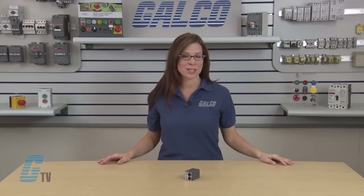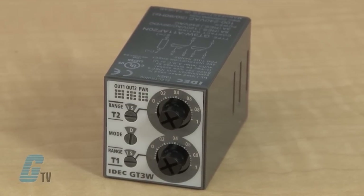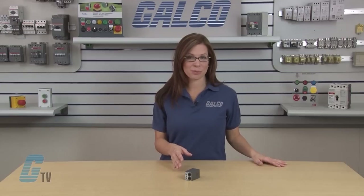Welcome to G-TV! Today I will be showing you IDEC's GT3W Series Dual Time Range Timers. These timers allow for two time settings with ranges of up to 300 hours. There are 8 selectable modes of operation on each model of the GT3W.